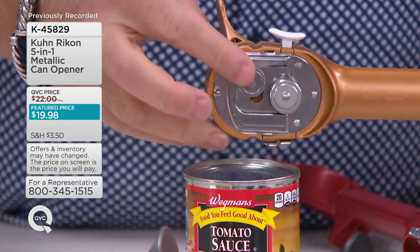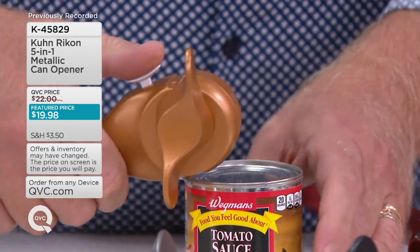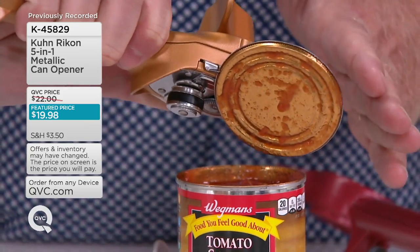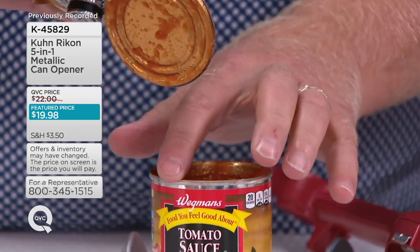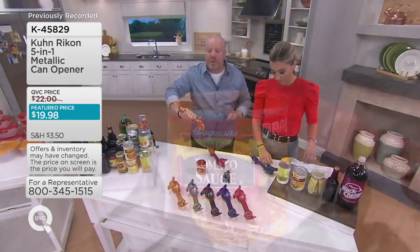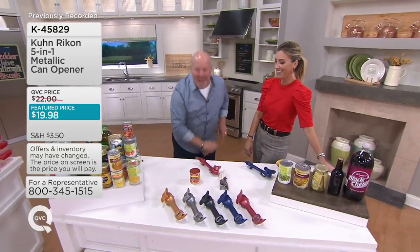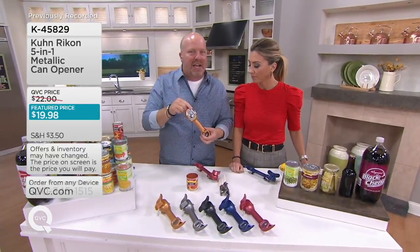Believe it or not, that can's open. No food here. No touching. But even better, we have a little bird beak to go on the edge — you don't have to use it. I can now lift this. Not only did any of the tomato sauce not get anywhere on the can, there's no sharp edge there, there's no sharp edge here. Make pretend I'm dropping this in the garbage can — you don't have to touch the lid. The beauty part is I can go right to baby formula, and I just opened up tomato sauce.